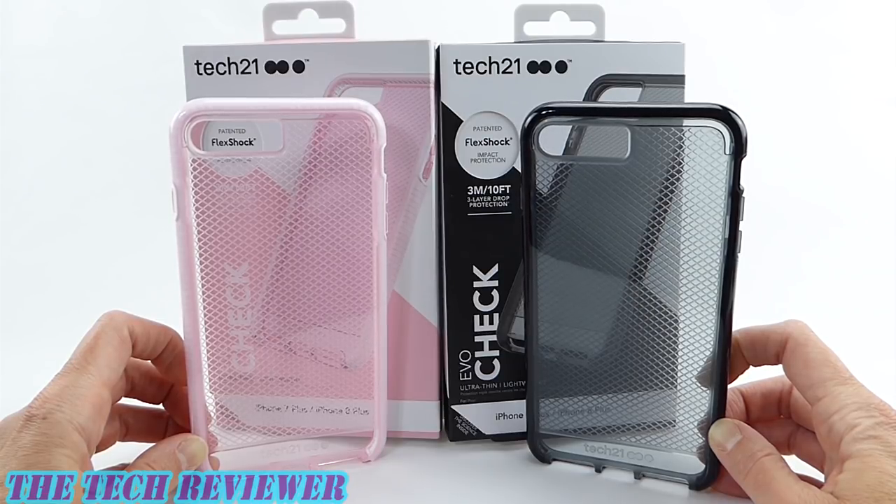If you have any questions about these cases, please feel free to put them in the comments below and I will do my best to address them. If you are interested in subscribing to my channel, please consider it — I do try to put out two to three videos a week on accessories for iPhone 8 Plus, iPad Pro, and Samsung Galaxy S7, and I would love to have your support. This is Kristen with the EvoCheck by Tech 21 for iPhone 8 Plus. Have a fantastic day, see you next time.